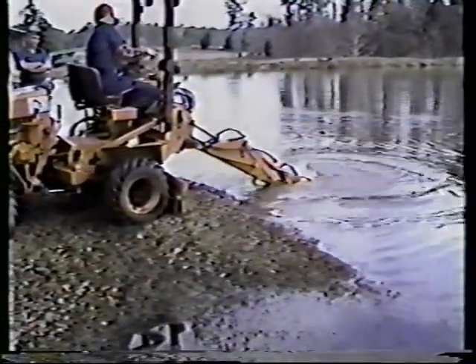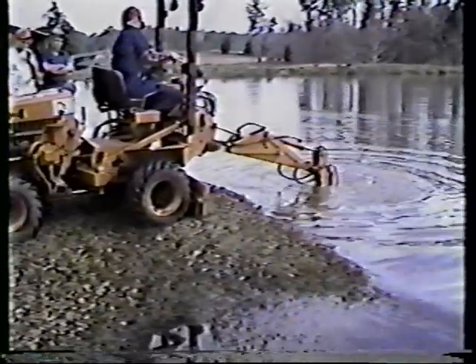Once the location for the dry hydrant is determined, a backhoe is utilized to dig the trench necessary for installation.